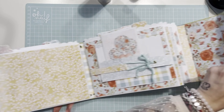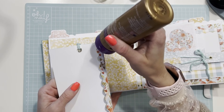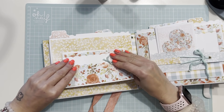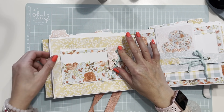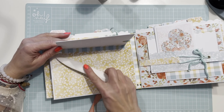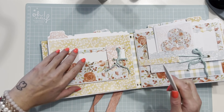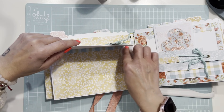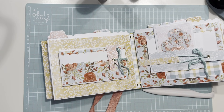Con esa bisagra ya podemos pegarlo en su sitio. Lo mismo está aquí. Más o menos en el sitio que queráis, yo lo pongo en el medio para que quede centrado. Si se os sale el pegamento, limpiad siempre. Ahí marcamos y voy a dejar que se seque un momentito.